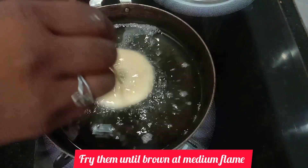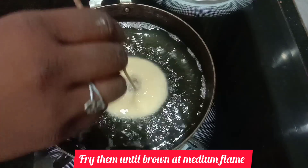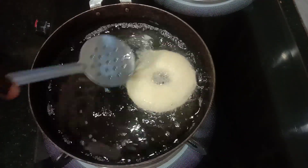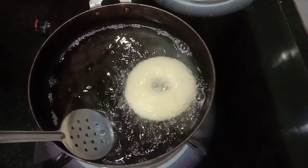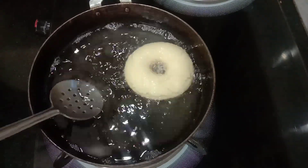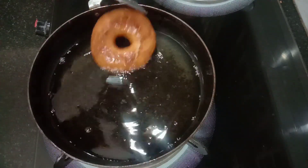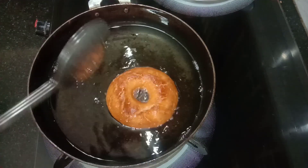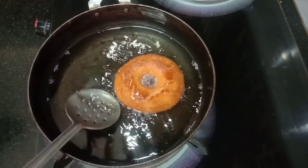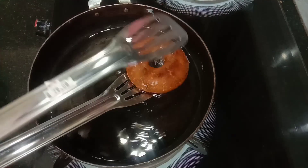Put the dough on a stick and put a hole in the bottom. Cook the oil in the middle — you can cook it on a medium flame. You can cook it into a super doughnut in a very easy way.